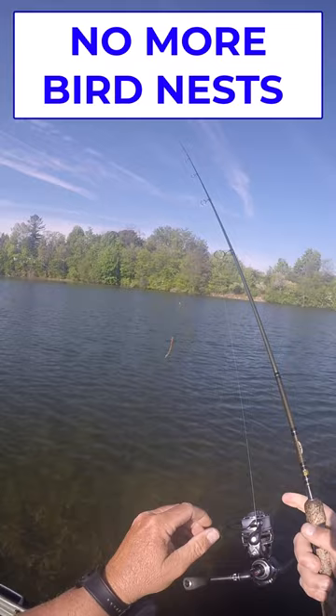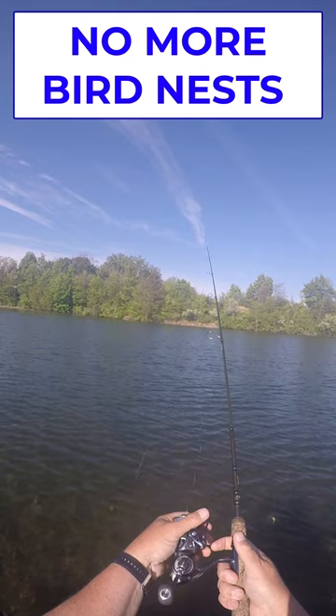All you have to do — I'll show you again, I got a bunch of weeds on here. Throw, comes off, you got what you got, just do it like that every single time.